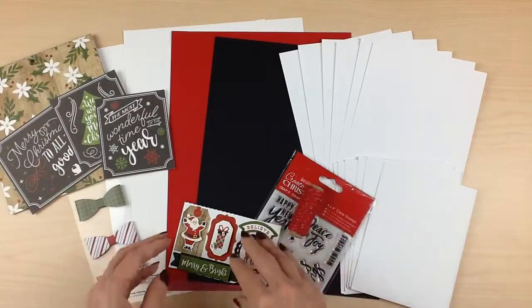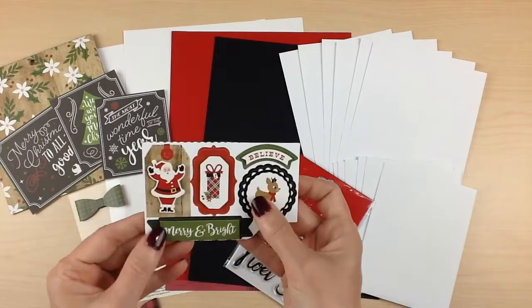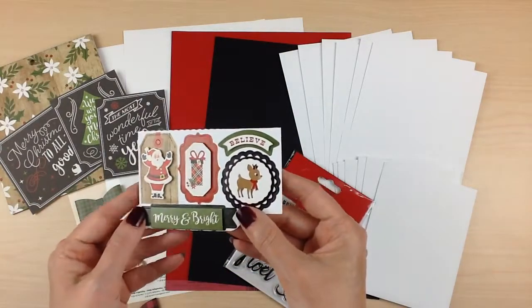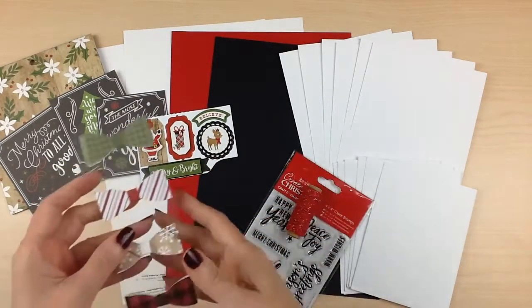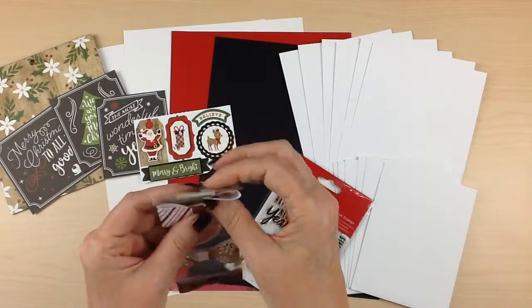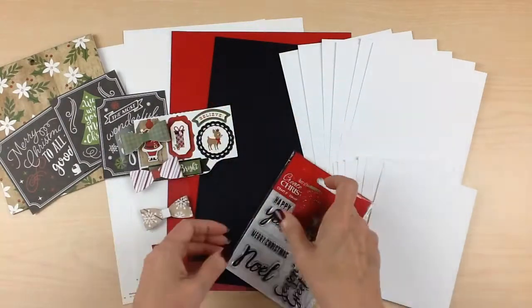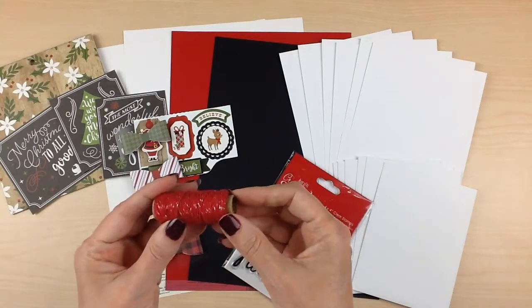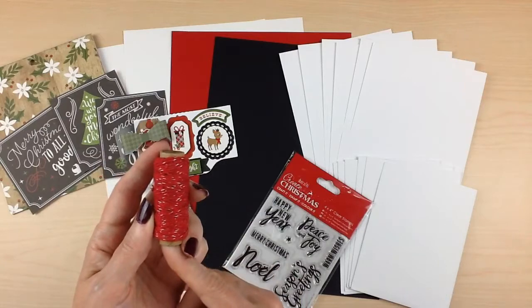For your embellishments you have some layered stickers — these already have the dimensions put in them, so you're going to get a half a pack of these and they'll vary among the kits. As well as half a pack of bows, which are dimensional as well — super cute and going to be so fun on cards. As well as some twine, which is red with a silver metallic running through it, so that's just simply gorgeous.